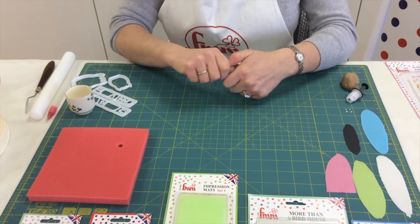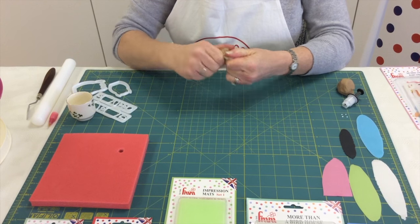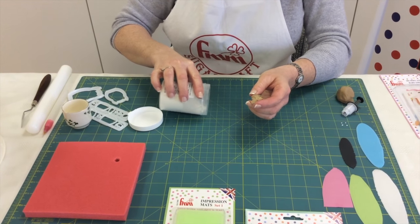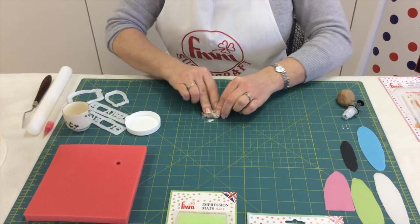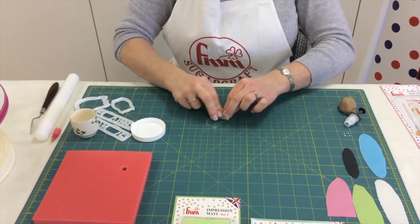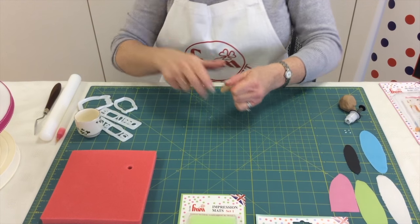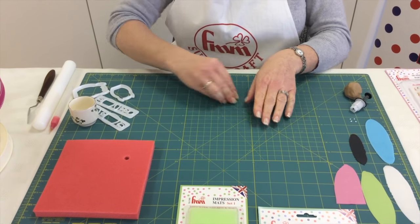When you use your cutters it's really important that you use modelling paste, and you can make modelling paste yourself by adding a little tylo to your fondant. All I simply do is pop a little bit on my work mat and add it to my fondant by kneading it in. The exact ratio is a quarter of a teaspoon of tylo to 250 grams of fondant. But you can make it as you go along so you don't make more than you need to use.